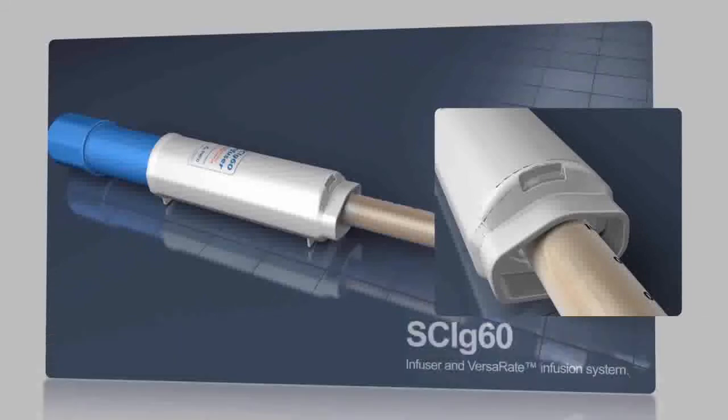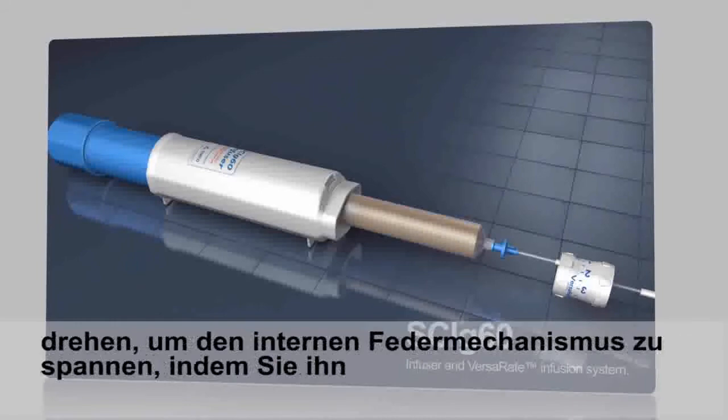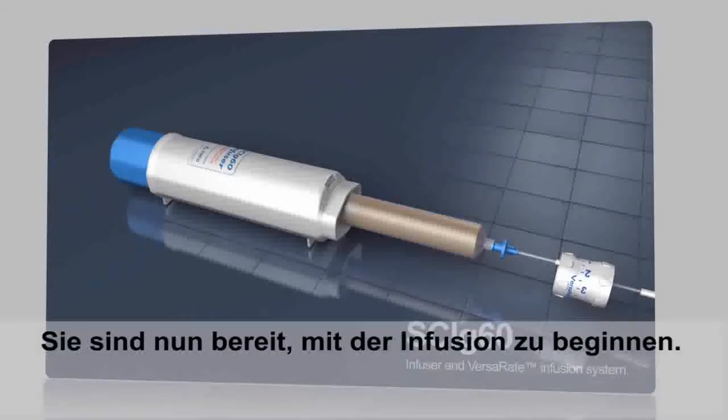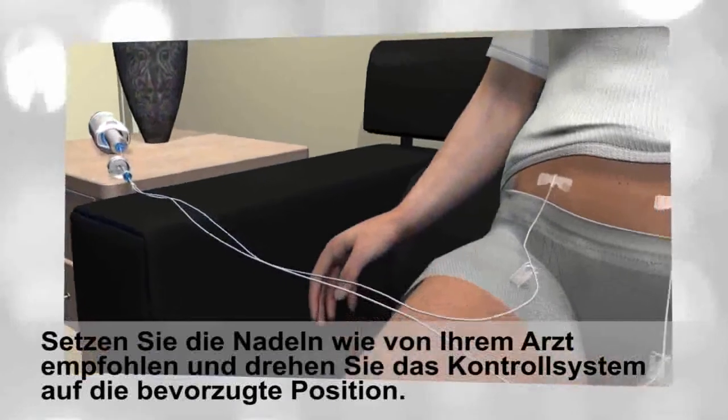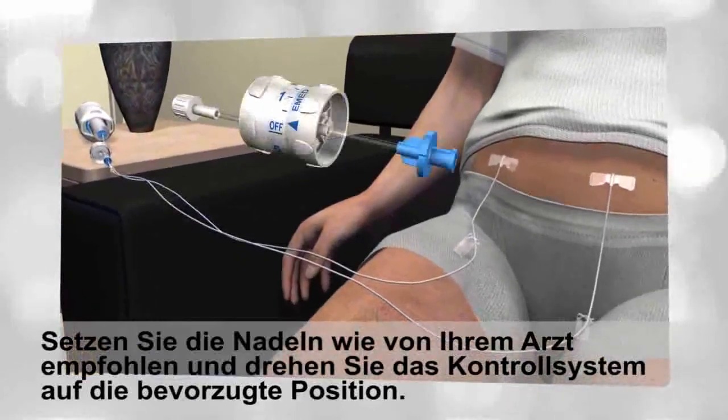Step 3: Close the SCI-G60 infuser drive by turning the knob to compress the internal spring mechanism, simply rotating the blue knob clockwise until fully closed. You are now ready to begin the infusion. Insert needles into the body as recommended by your doctor or nurse and turn the VersaR8 dial to the preferred flow rate number on the dial.